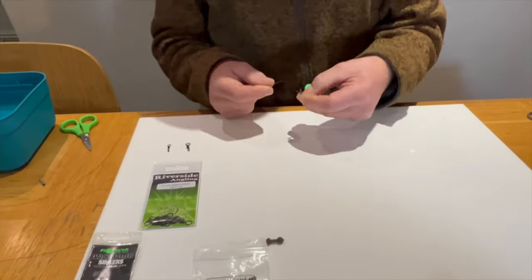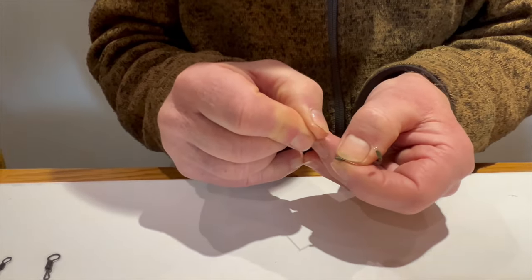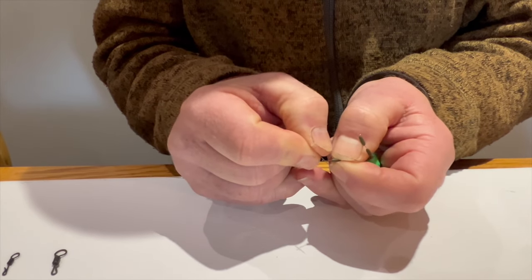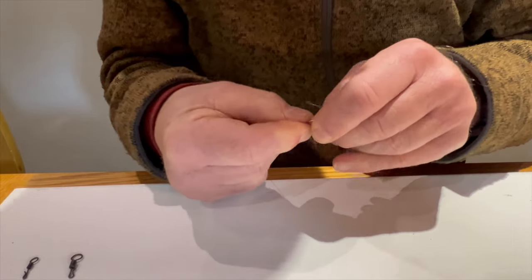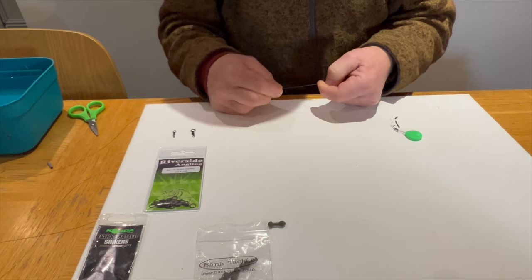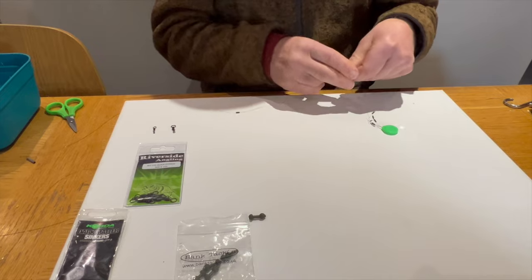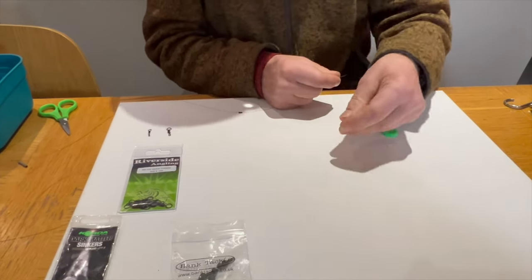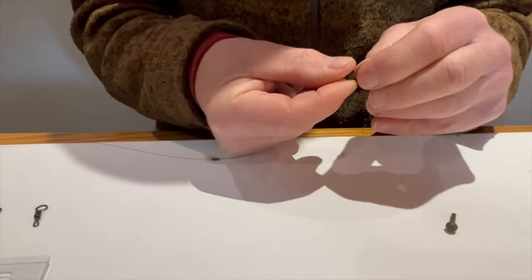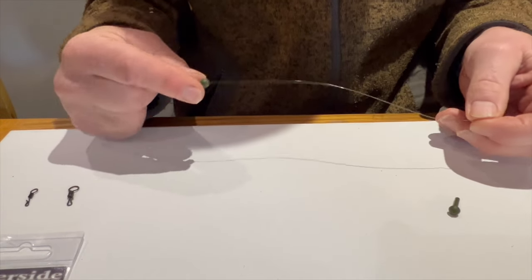To make up the setup, take your line and slide on a stop for the chod bead to stop it moving up and down the line. This grips the line nicely, which it needs to do to stop the chod bead going up the line.